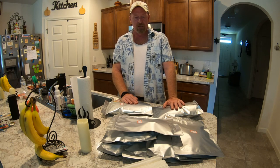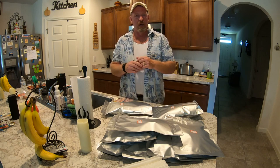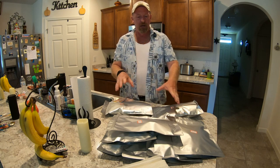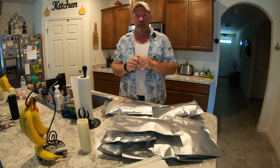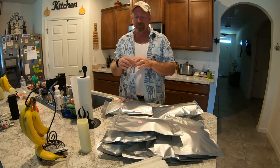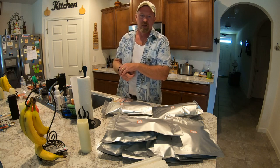So until next time, folks, you keep prepping. Always think outside the box — there's always a will, there's a way. If you want to save space, you can figure it out. This is a great idea, and this way you can prep more and be ready for whatever is coming down the pike. I'll catch all of you on the flip side.